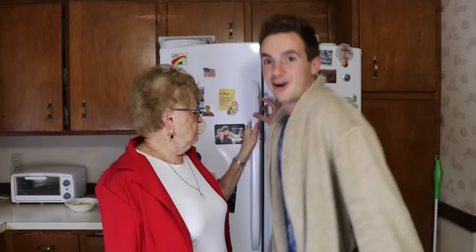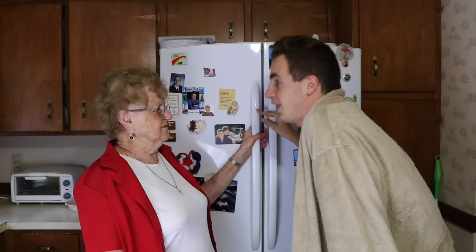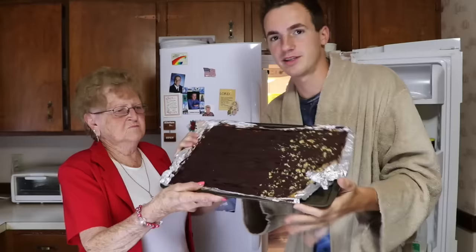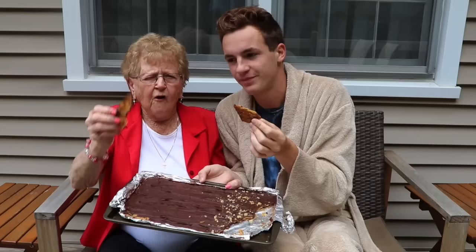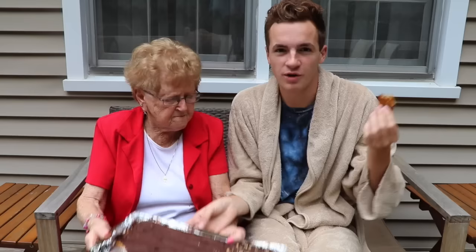Are you guys ready? There's part of it because I had to crack it and taste it. Look how nice! This could be the thumbnail. Just like our pancake video, we're gonna eat it on the porch. We're gonna give you guys a little tutorial on how to break the bark — just break it into sizes you want, anyone can do it. Who would think saltines and chocolate would work together? It's honestly such a weird combo but it's really good. If you guys don't believe us, try it yourself. It tastes like a cookie, kind of.